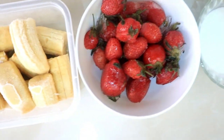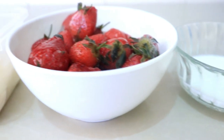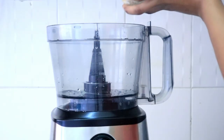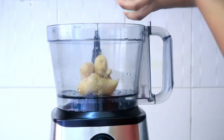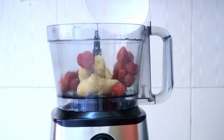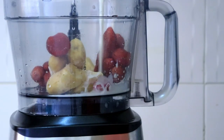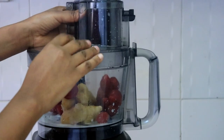Last but not least is this beautiful strawberry ice cream, which I love so much. For this one I'm going to use one and a half bananas and one cup of frozen strawberries — everything is frozen here. Then I'm going to add two teaspoons of honey and two tablespoons of milk, blend it all up together.